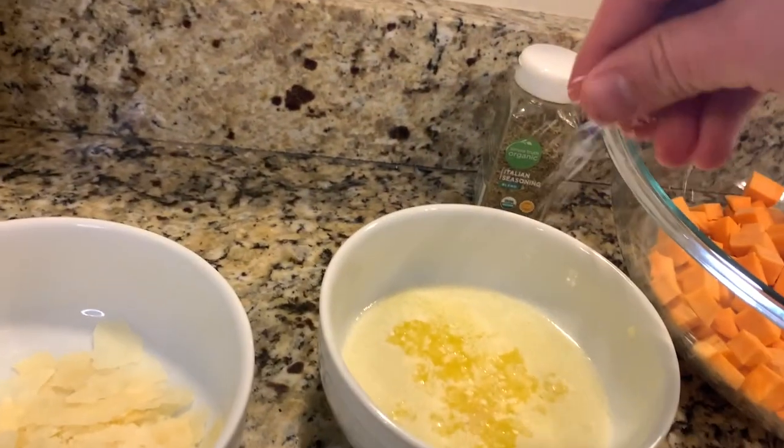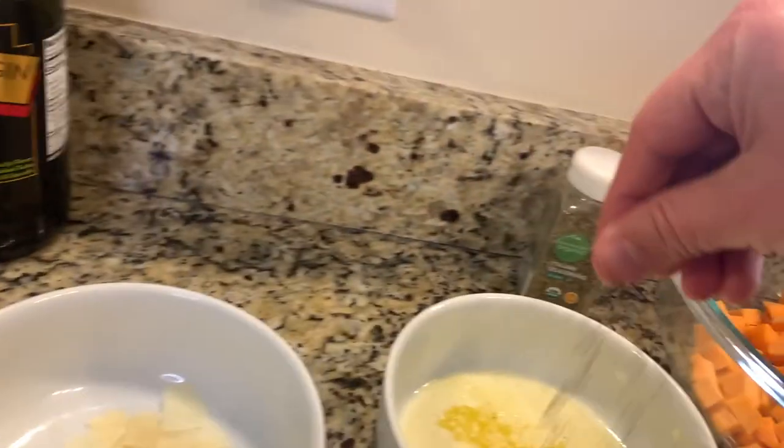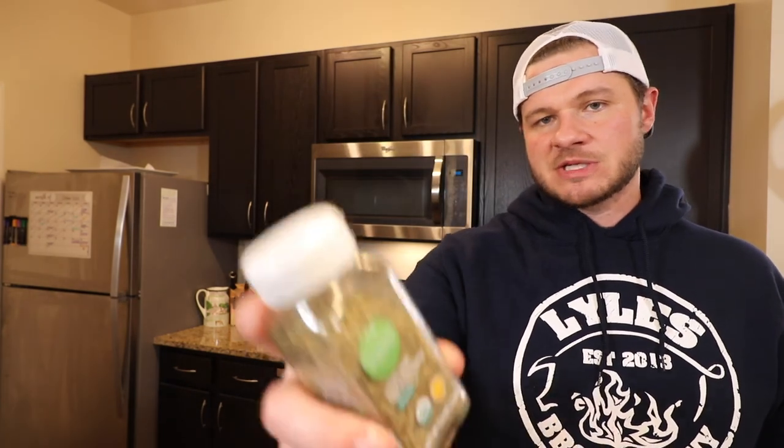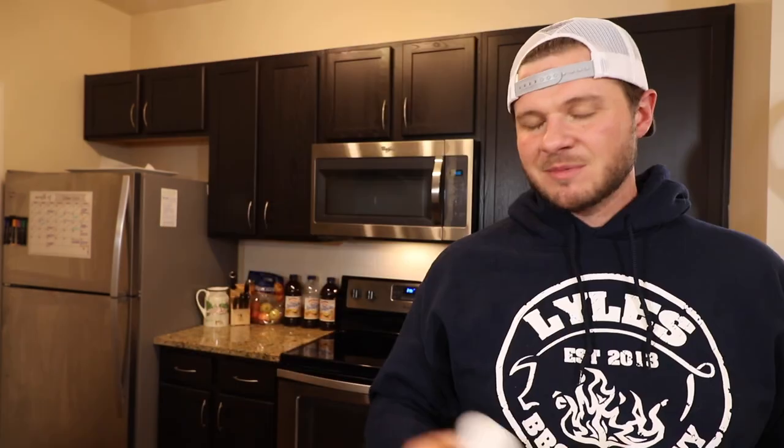Next we add a little more flavor to our Italian garlic butter. Hit it with a little bit of kosher salt and cracked black pepper. Last seasoning we're going to add is Italian seasoning — I'm using Kroger's Simple Truth Organic Italian seasoning, about a half tablespoon to a tablespoon. Just dump it right in your hand and free-measure it. Last thing is to whisk it all together.